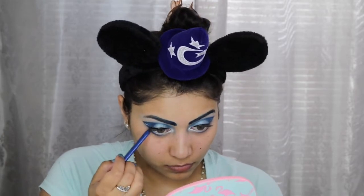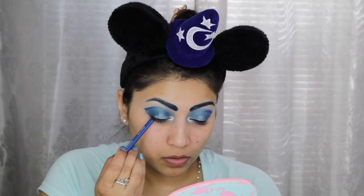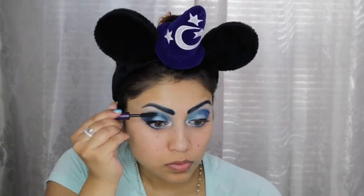Now I'm just curling my lashes and applying this CoverGirl Liquiline Blast blue liner in my waterline — unfortunately it didn't say what color it was but it's the blue one. And for my lashes I'm using the Tarte Lights Camera Lashes mascara.